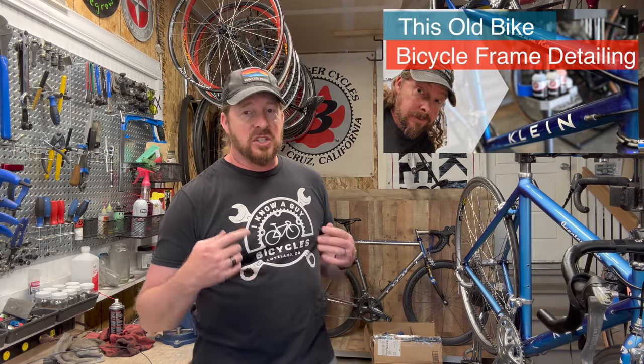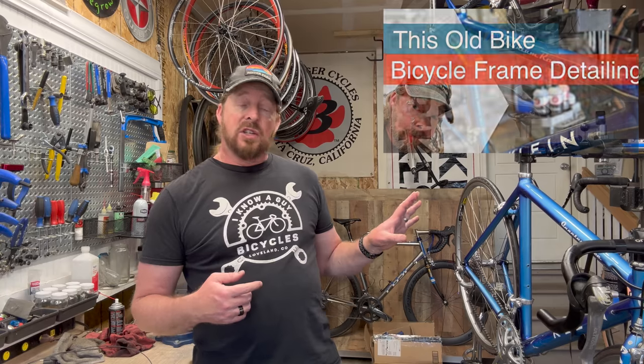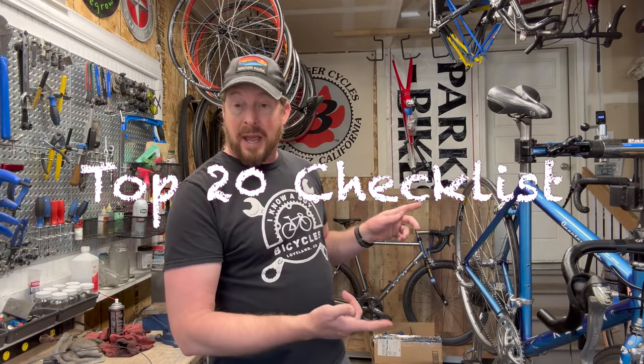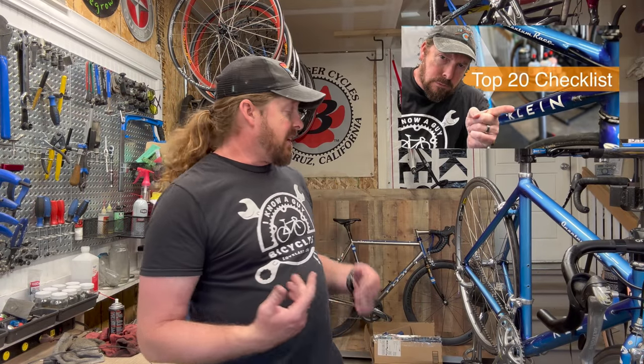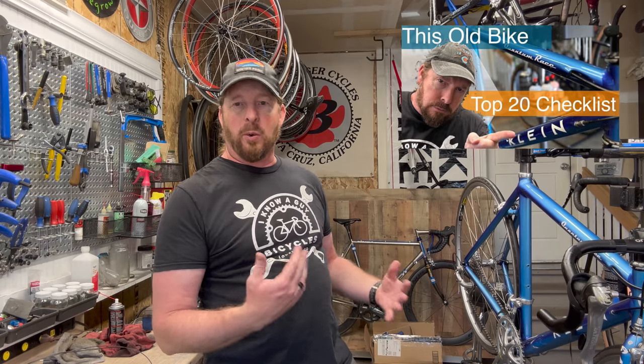Gonna wrap it up with some bar tape. The frame has been detailed, but I did a lot of extra work on this one — kind of knew it when I was walking into this. At the end of the day, it's gonna be one solid bike for somebody just to get into road riding. What turned out is I needed to replace the wheels with a nicer wheel set and matching brakes, so I got some 105 brakes on there.